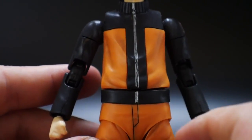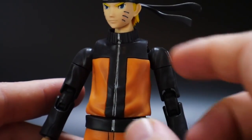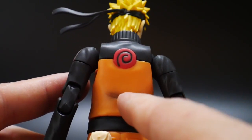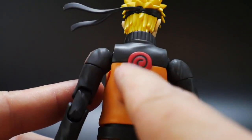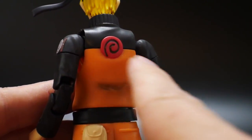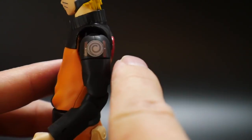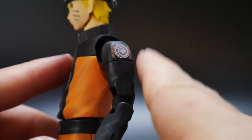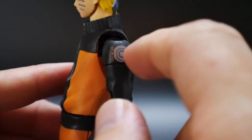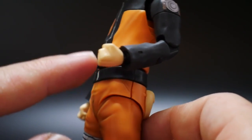Looking at the body and waist, I went ahead and used a silver marker just for the zipper right here. It's basically gonna be black, so using that silver marker is definitely going to add just a little bit more color to it. The little Uzumaki symbol in the back I painted matte red and then ran over that black with a Gundam marker. Overall it looks good and it's way better than the sticker. The arms look good — it's basically just gonna be black for the sleeves, and then you've got the flesh color tones for the hands.